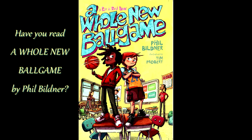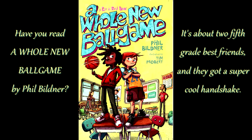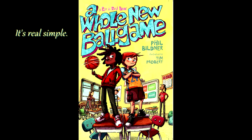Have you read 'A Whole New Ballgame' by Phil Bildner? It's about two fifth-grade best friends and they've got a super cool handshake. If you've read the book, you've gotta learn the ribbon red handshake. If you haven't read it, you have to learn the handshake too — it's real simple.